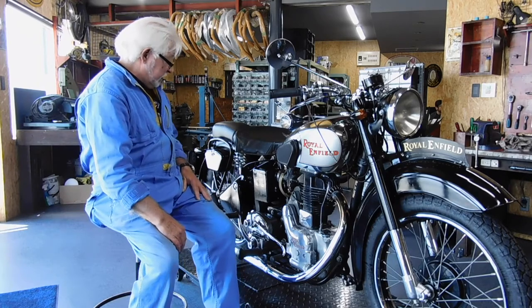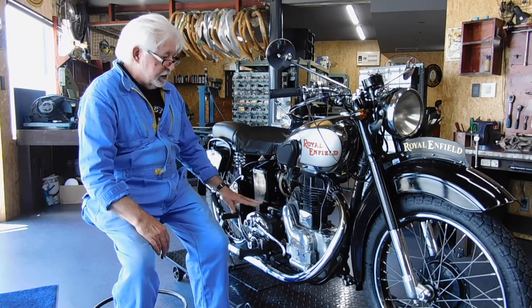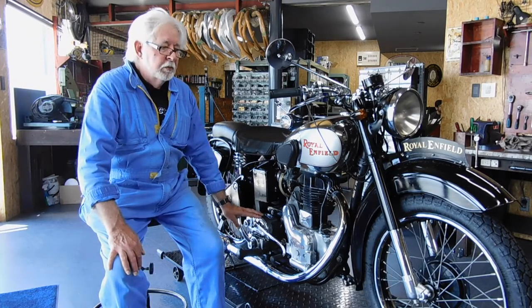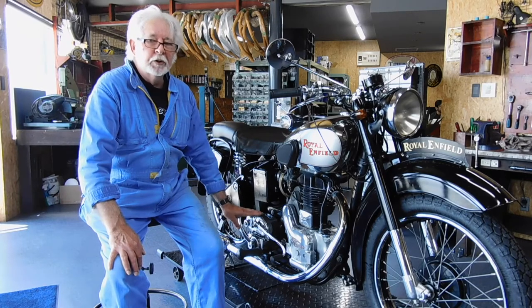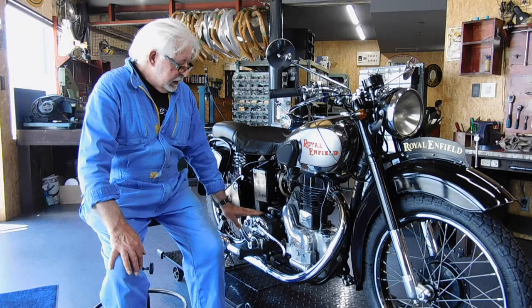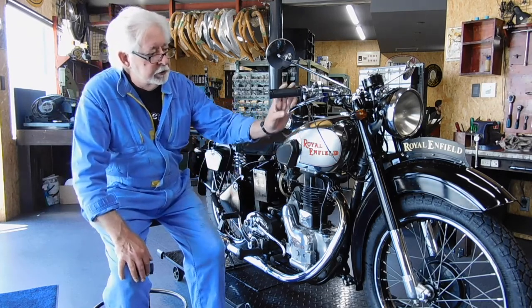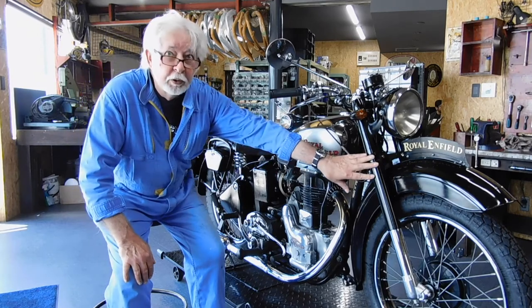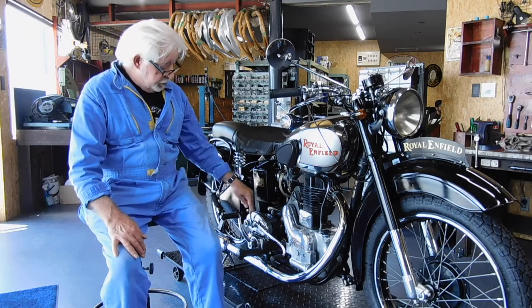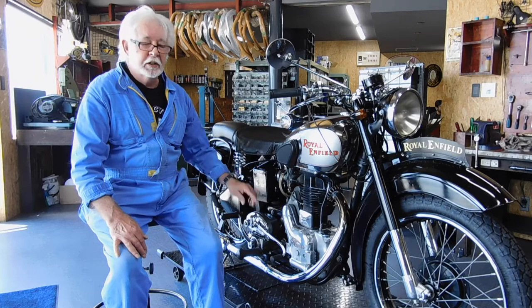The interesting part about this series of bikes — the G's and J's — they were the first models made after the war by Royal Enfield. And they were the first Enfield bikes to have telescopic forks, and the first bikes to have the neutral selector on the gearbox.